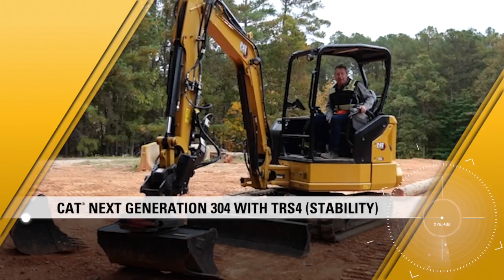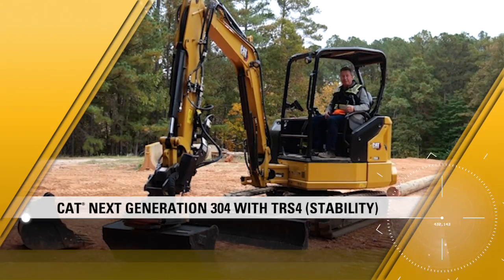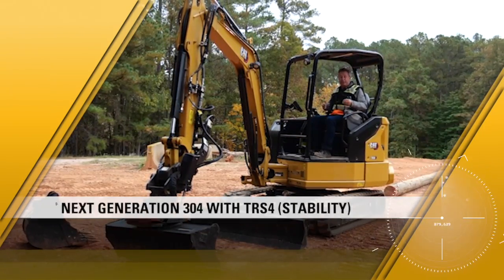Welcome to another how-to video. Today we're going to look at how to understand the stability of the new next-gen reduced radius machine.